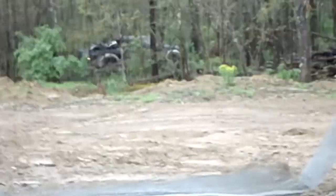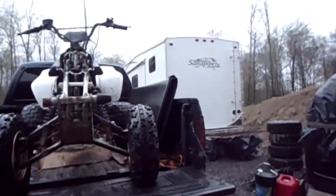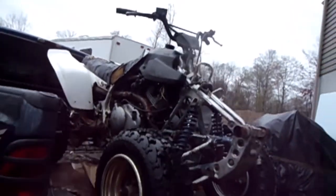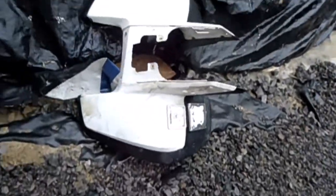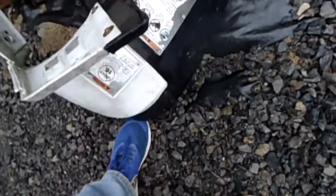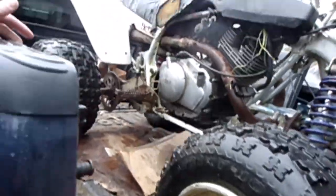He just pulled in, so we're gonna walk to the basement and see what it looks like. We got it here — there's front plastic sitting over there because there's a bunch of oil in there from sitting underneath the quad. It does not have a starter; it just came out of the engine.